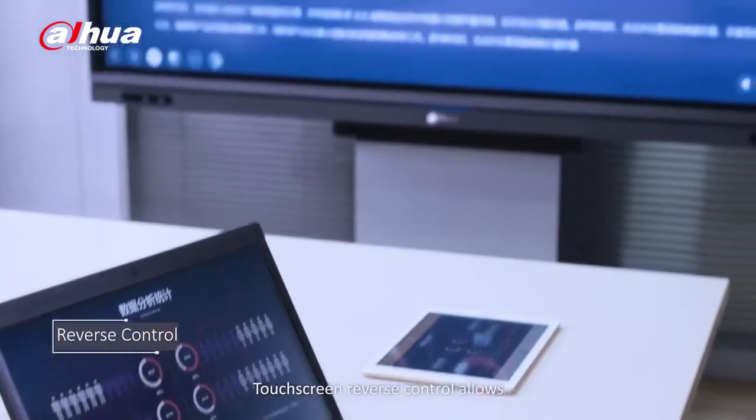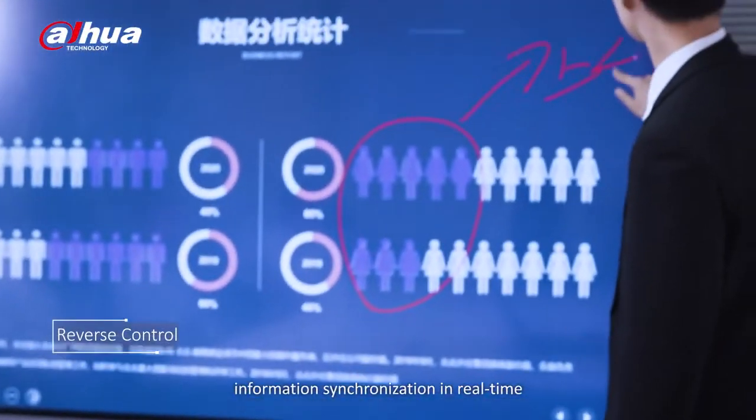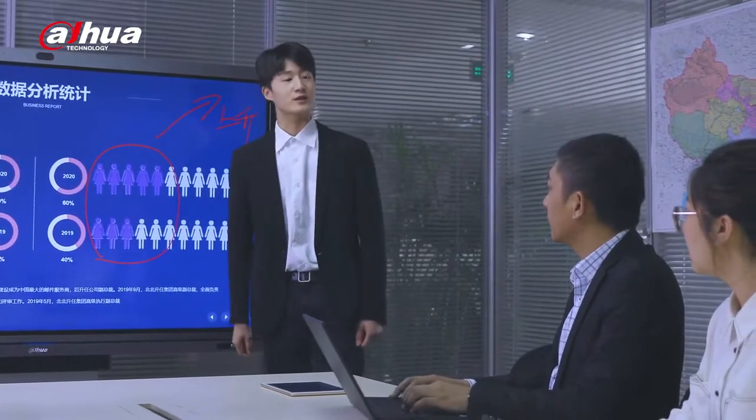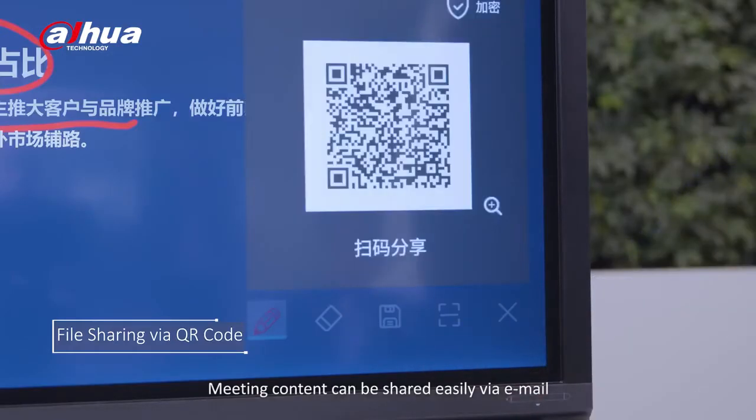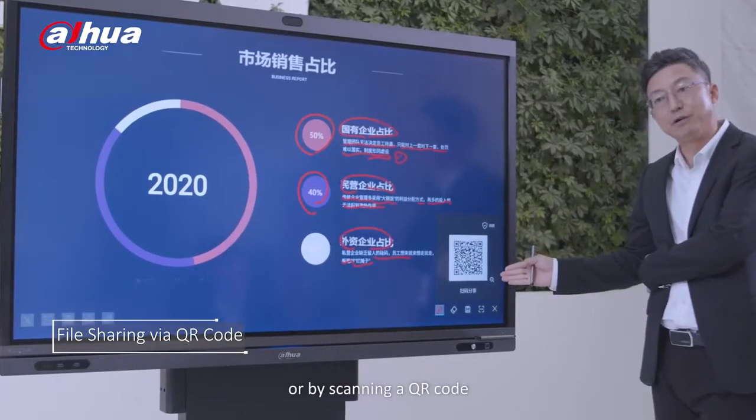Touchscreen reverse control allows information synchronization in real-time. Meeting content can be shared easily via email or by scanning a QR code.